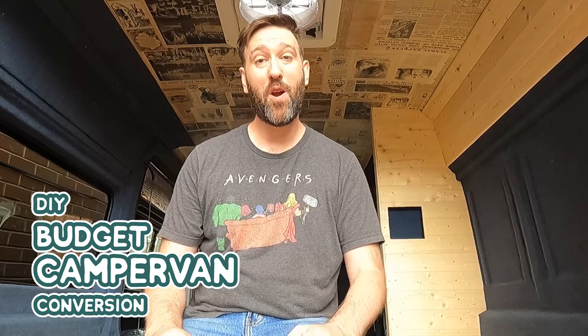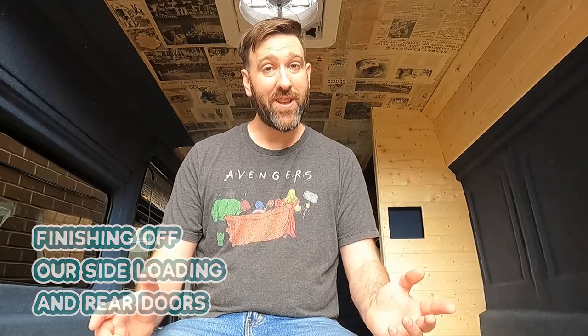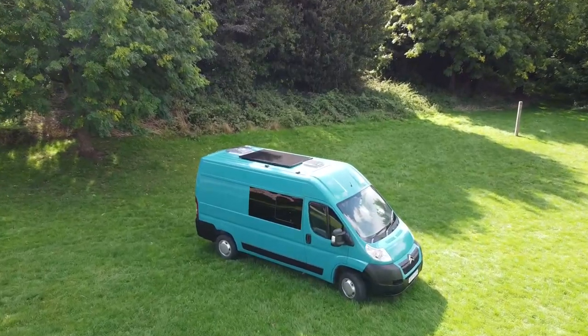First things first, if you've been subscribed to the channel for a while and you've enjoyed the build series so far and you've been looking forward to the next video, apologies for my two month absence but I've had illness, I've had injuries and I've had a change of job to contend with, so I just haven't been able to get out into the van. If you're new around here, just a little bit about our channel: we're turning an old tatty panel van into a cheap and cheerful camper van and we're documenting the whole of our build series here on YouTube.